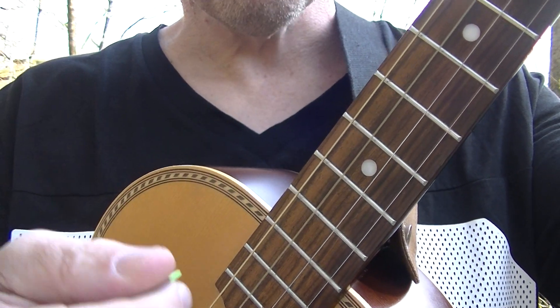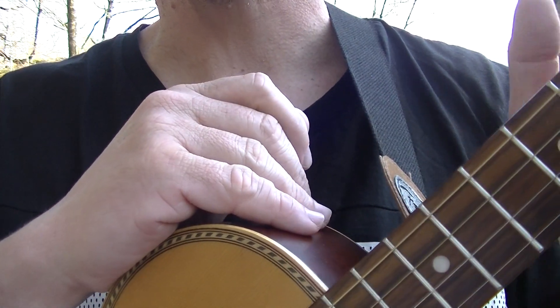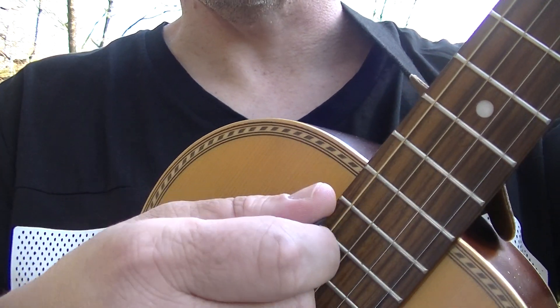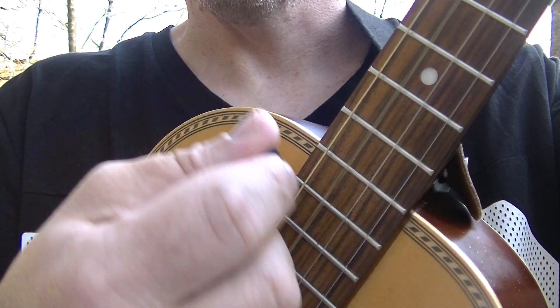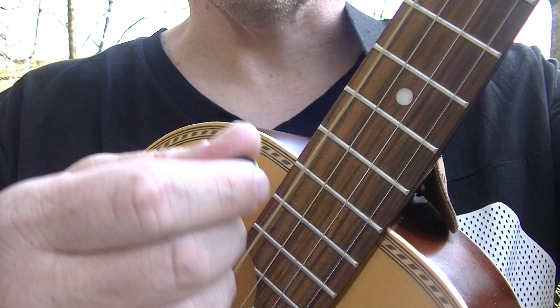Now, when you can play it like that, you can actually pluck any of the strings for the 1. Because with most chords on the tenor guitar, you're playing all the strings, so you will be in tune with the chord. So you can pluck any string you want. All you need to remember is the 1 is different than the 2.